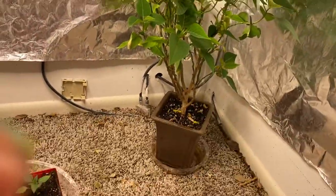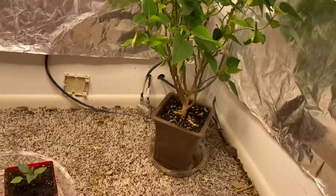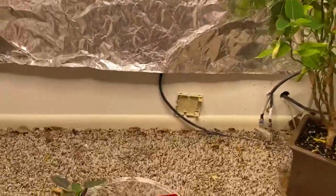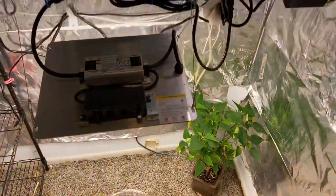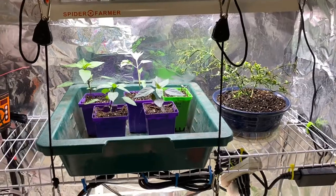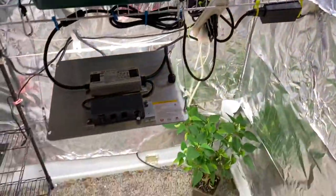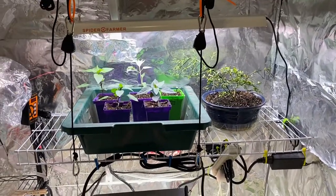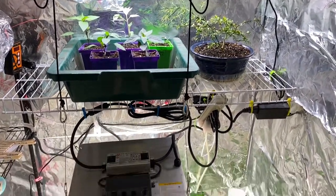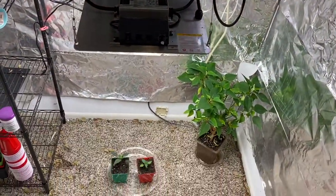We've still got my poinsettia, so it's going to live in here until Christmas again. Hopefully I can get it to turn red again this year. I'm concentrating more on outside right now, but I've got to keep this going too. Thanks for tuning in and I hope you have a great day.